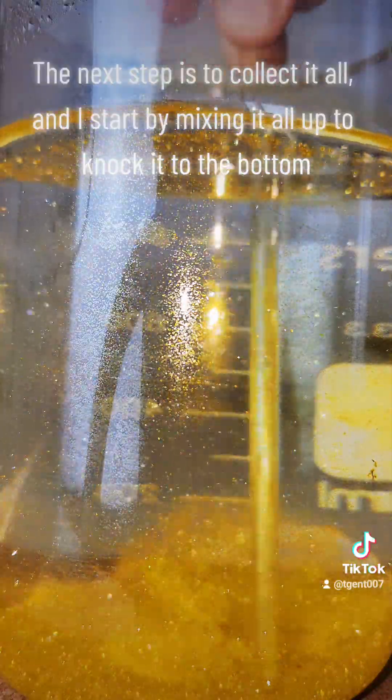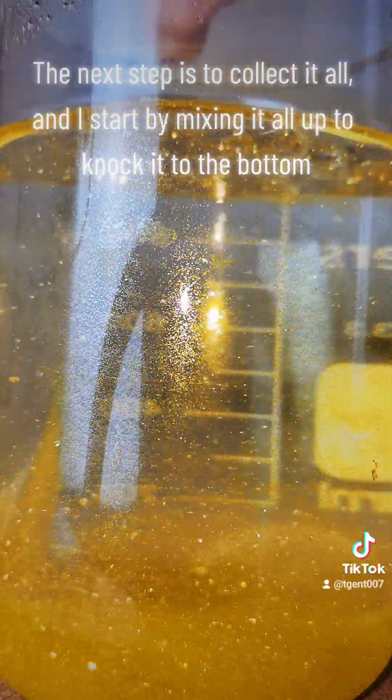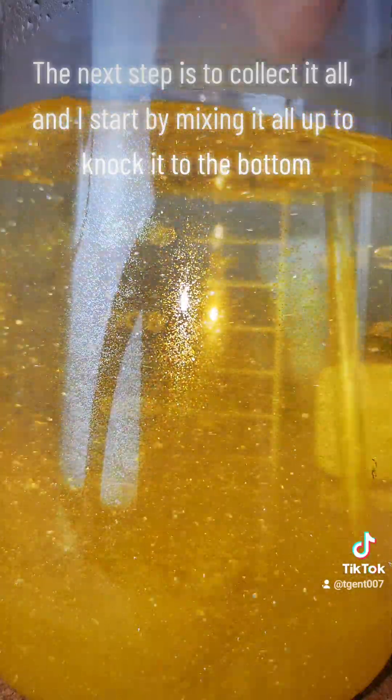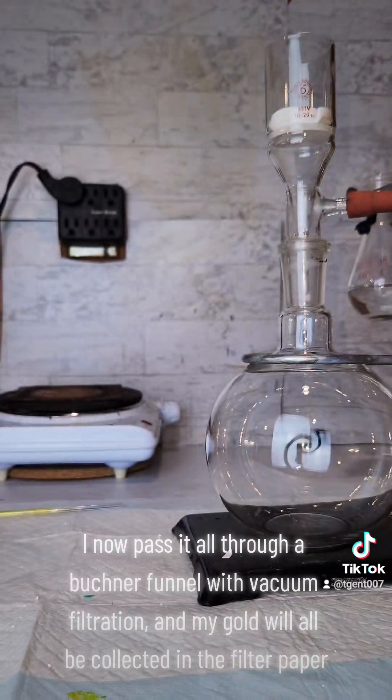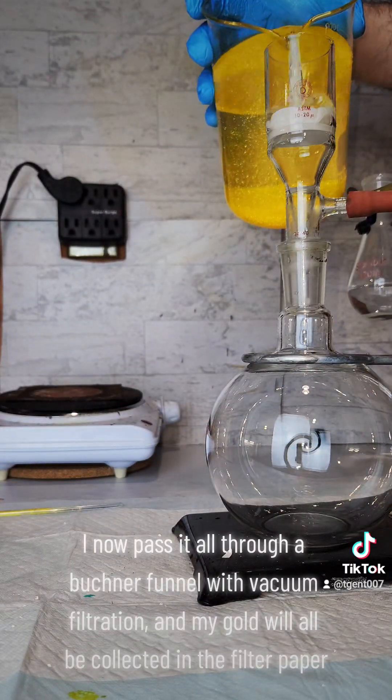The next step is to collect it all, and I start by mixing it all up to knock it to the bottom. I now pass it all through a Buchner funnel with vacuum filtration, and my gold will all be collected in the filter paper.